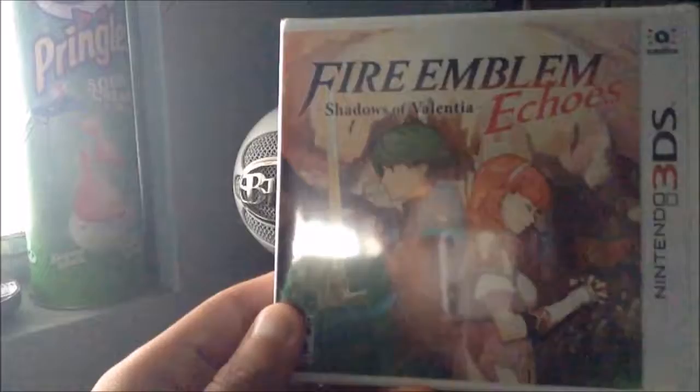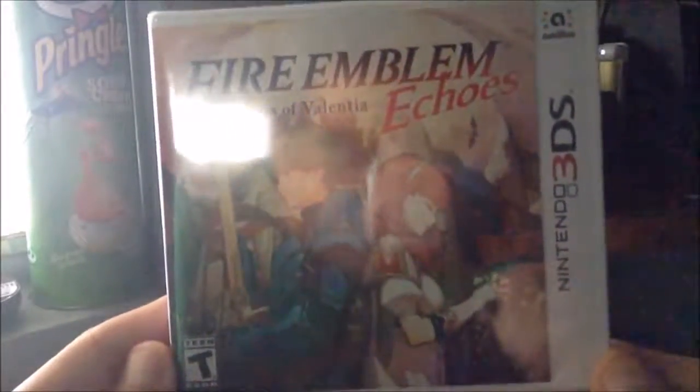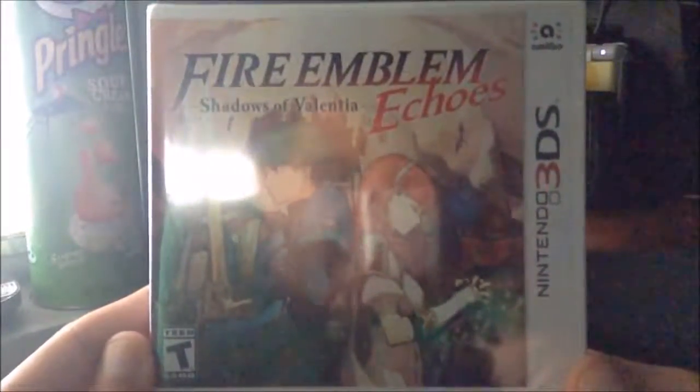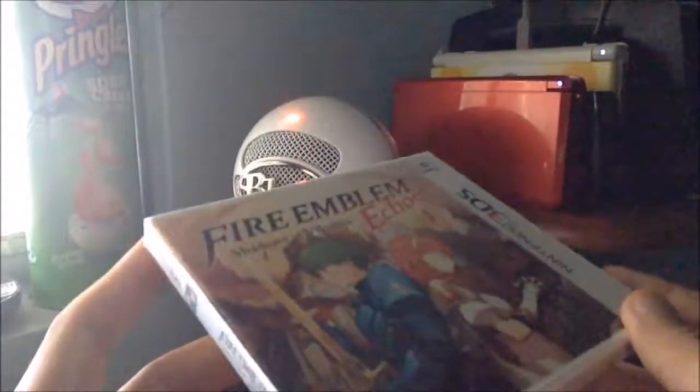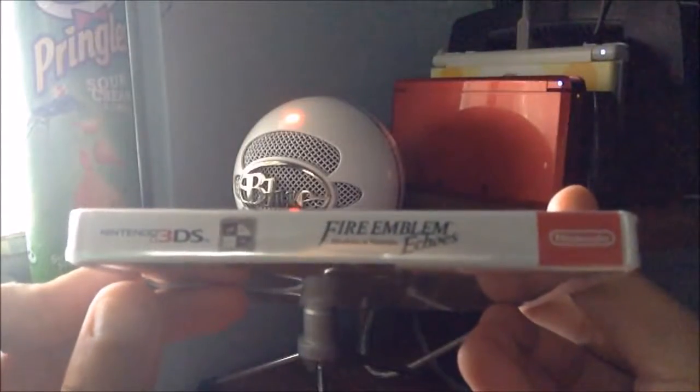Here it is — the game. It's basically a remake of Fire Emblem Gaiden, which was a Japanese-only game, and now it finally got localized as a 3DS title. So yeah, here is the game.